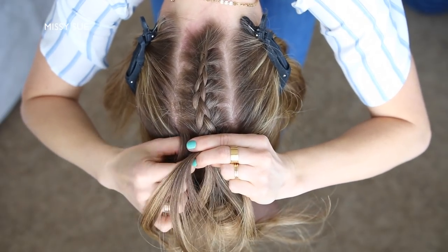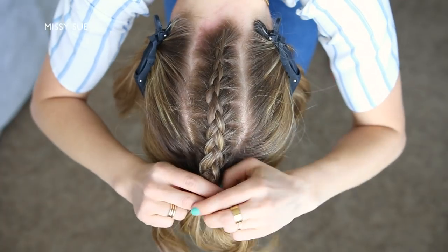Now I'm going to stop adding in new sections to the braid and just continue the braid a little further down, then slide a bobby pin over the bottom.